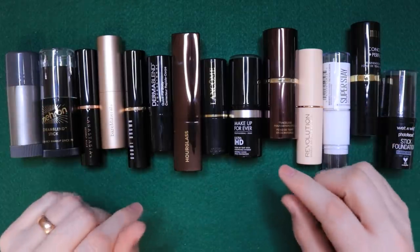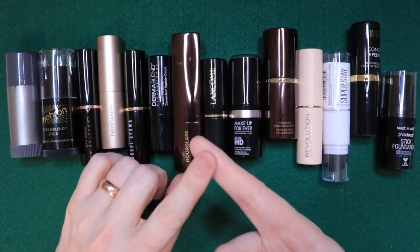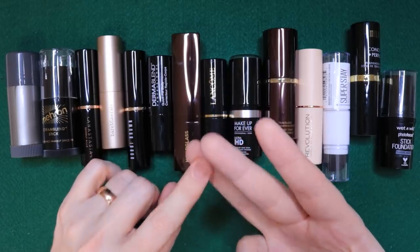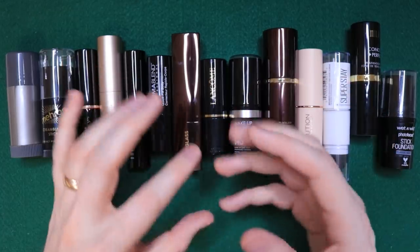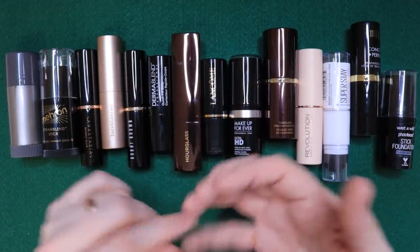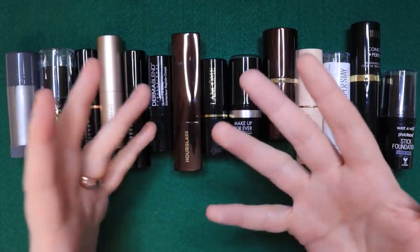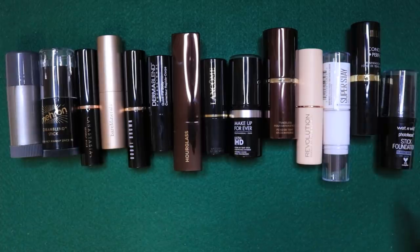By the time this video is over, you're going to know what my favorites are out of this pile for full coverage drag makeup, my favorites for medium coverage everyday makeup, my favorites for a light coverage natural look, my favorite portable makeup for on-the-go touch-ups. You're also going to find out my choice for oily skin types and dry skin types. I'll explain what I mean by full, medium, and light coverage when we get there.